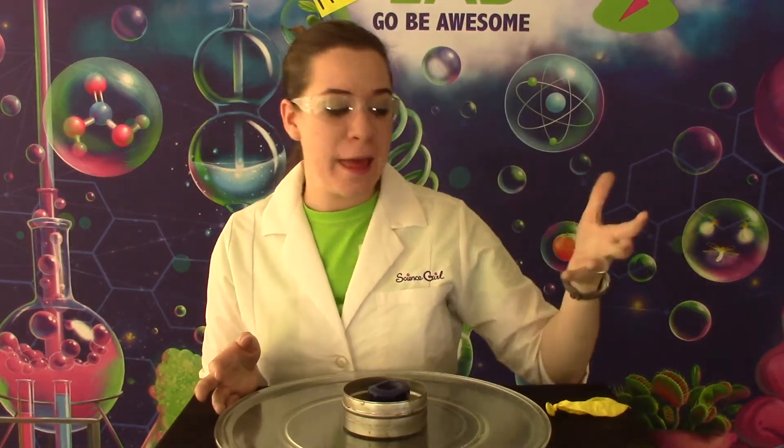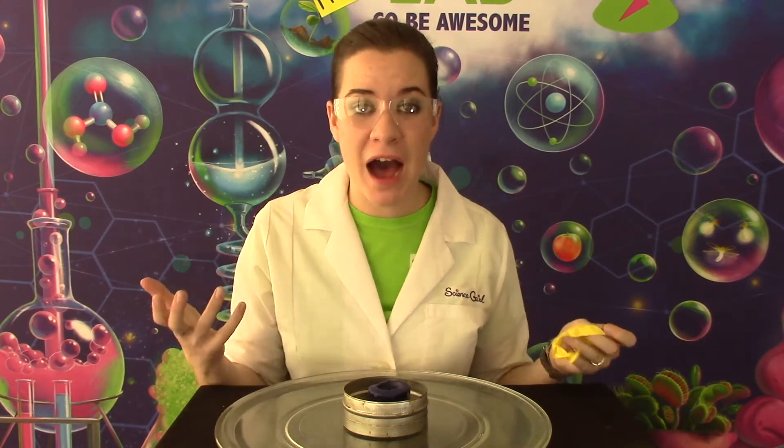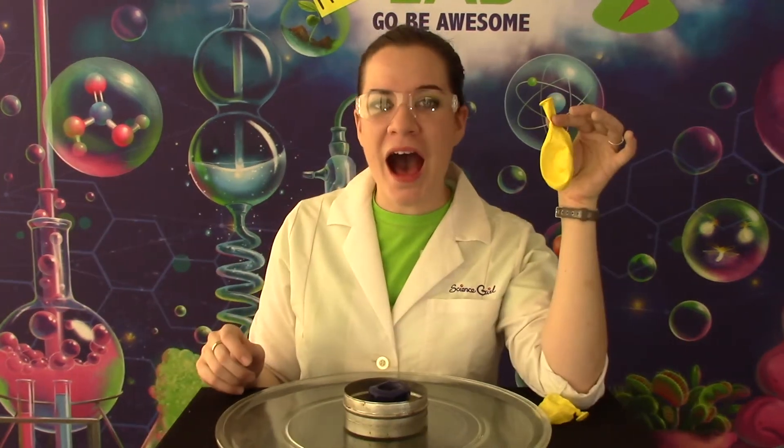The flame melted the rubber on the balloon making it pop. So let's make our second balloon unpoppable.